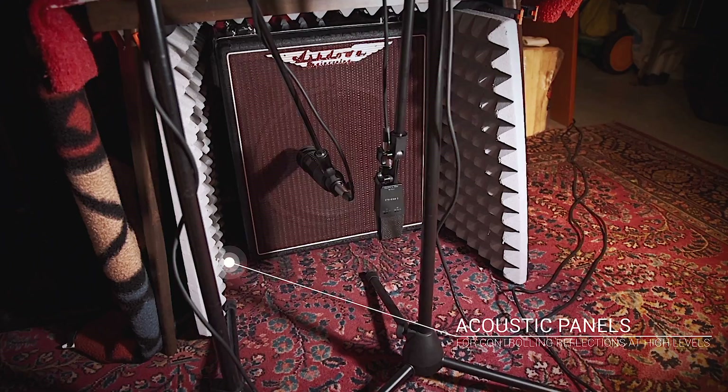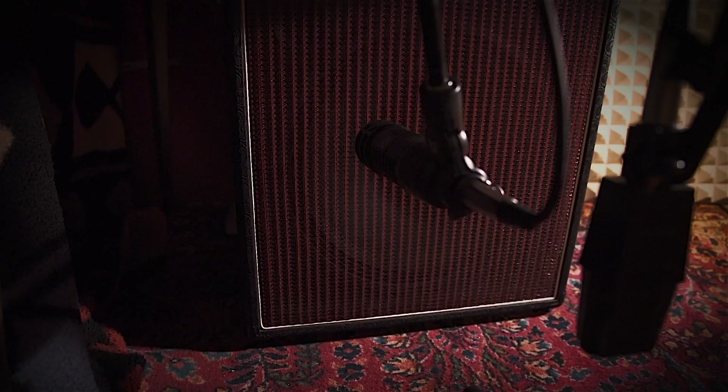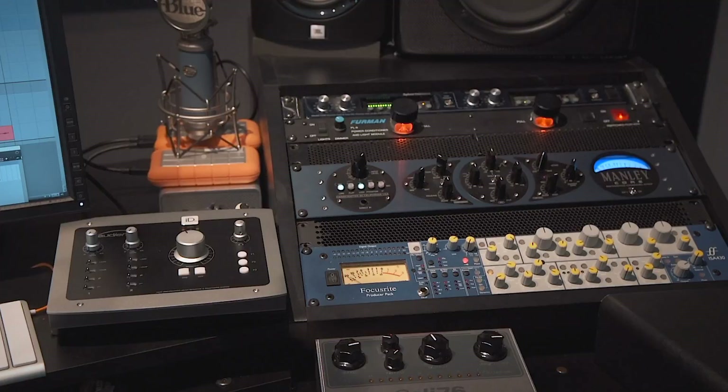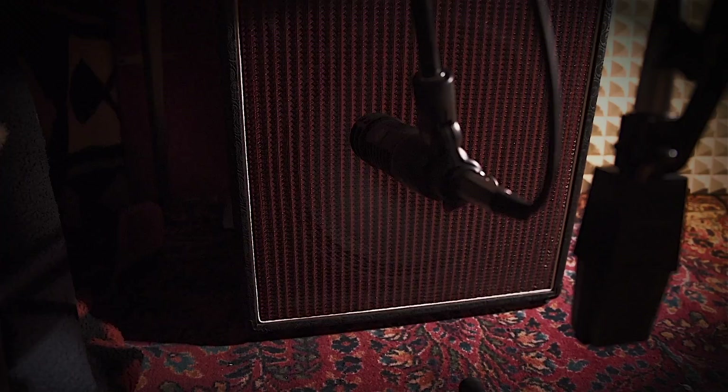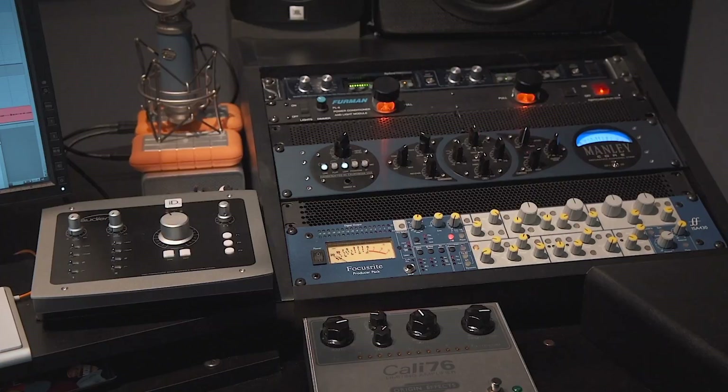I've taken the two microphones — the RE20 and the 414 — from my garage enclosure, and they're coming into these two preamps. The RE20 is going into this Manley Core, which is a pretty warm-sounding preamp. It has a nice tube front end to it and that's heating it up just a little bit. I've got a boost on it to make sure we can hear it really well and no EQ whatsoever. I think the RE20 is a splendid-sounding mic all on its own. We're not using any compression — just going in flat but using the really cool sound that the Manley Core has.